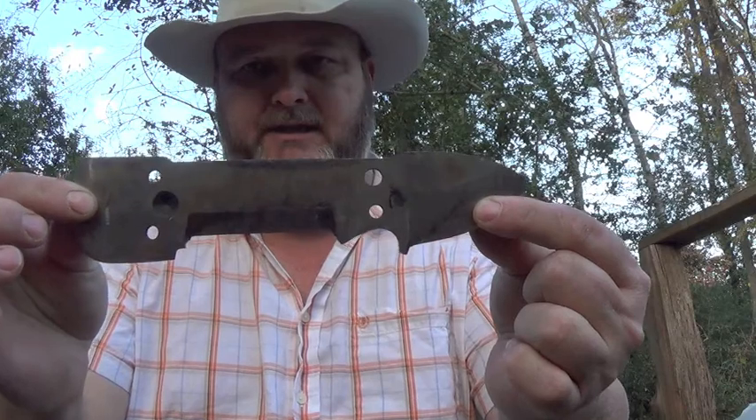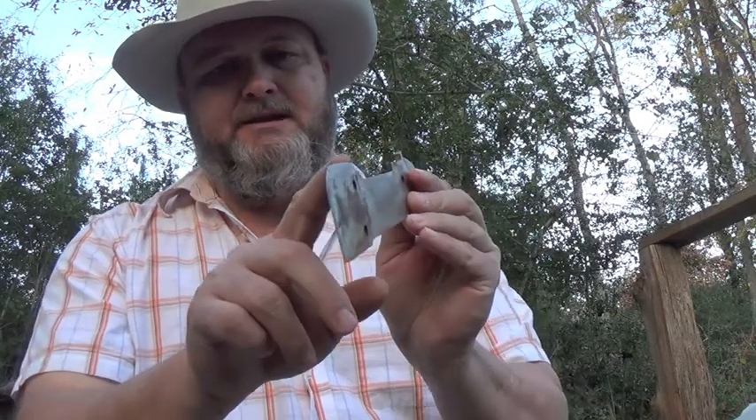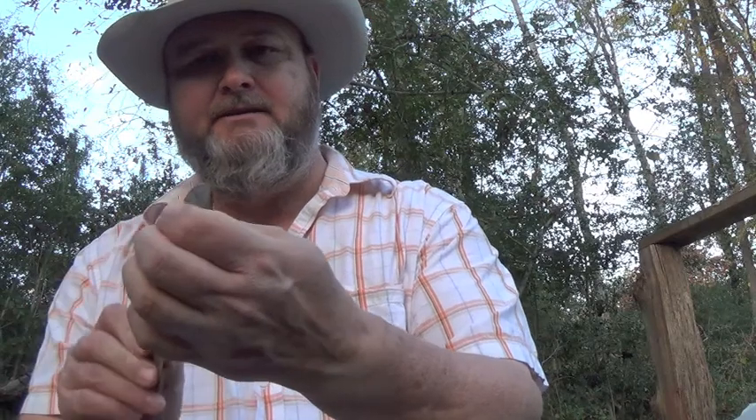The first time that I applied multiple grinds was on the Survival Multitude, and here it is — it's been well loved, hasn't been cleaned in a while. You can see all the tannins on it, it's been used considerably. But it has a convex grind on this part, a chisel grind, and a flat or saber grind — multiple grinds for different purposes. Different grinds have an optimum use, so I applied that to make this tool very effective.